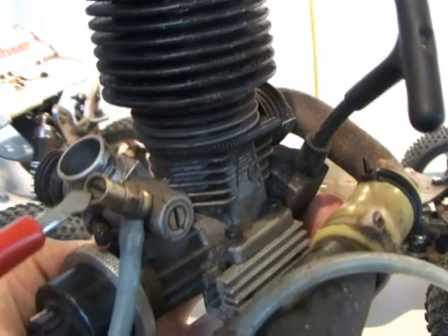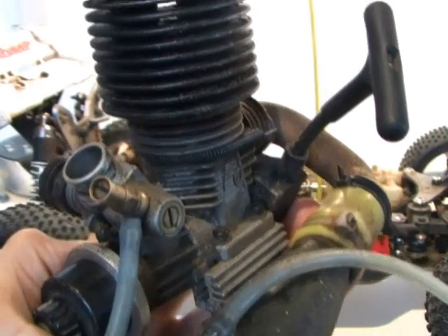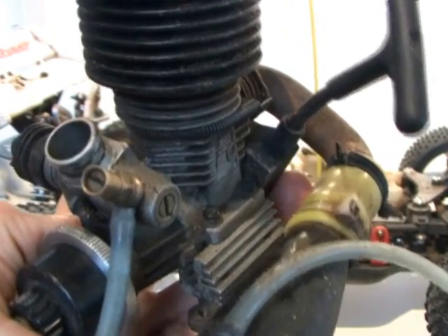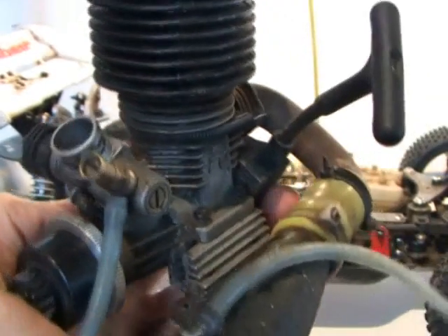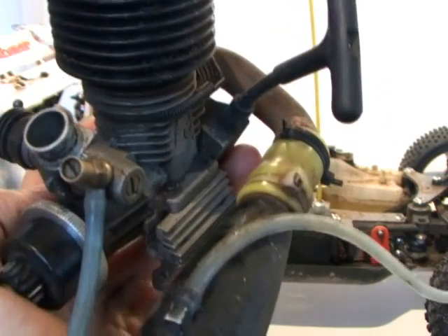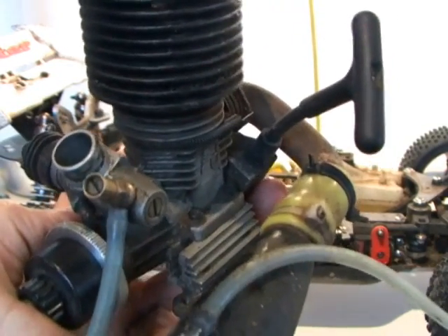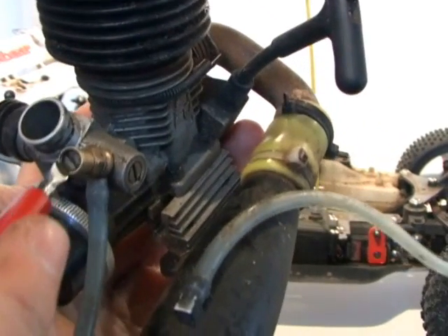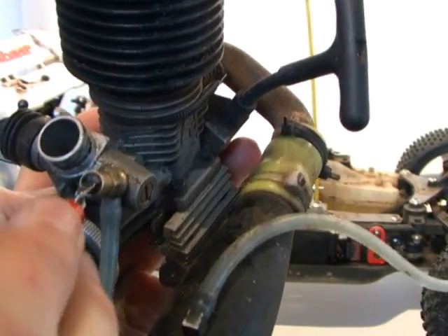The top end needle works the same way. If you fully open the throttle and it just goes sluggish and doesn't move, you should lean it out a bit to get more power. Or if when you open the throttle it flies off and sometimes overheats and cuts out, then you need to turn it to the left to richen it.